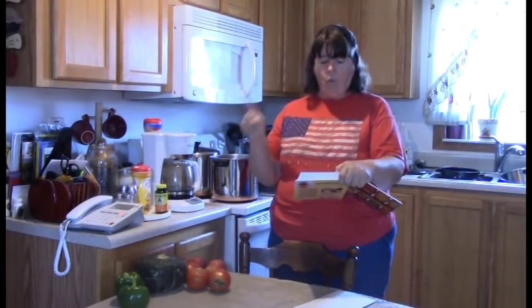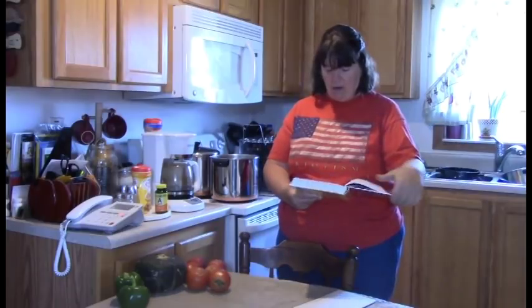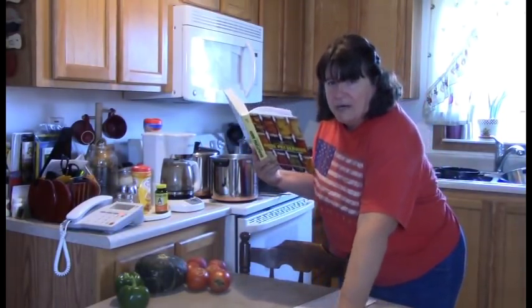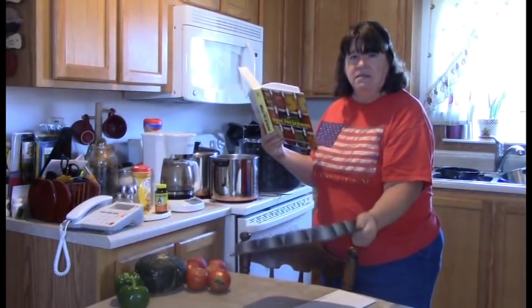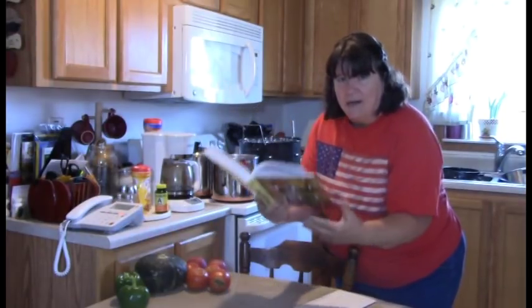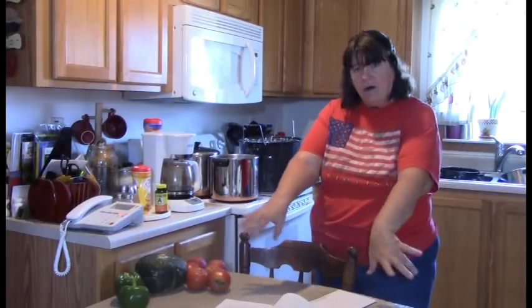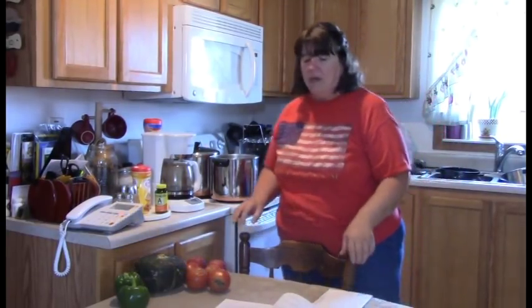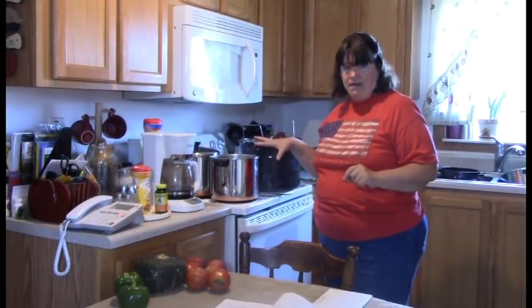Here's a tip I've learned through canning this year: I keep a raised tin on my table and lay my book on it. That way if there are any water drips, they don't get on your book — your book stays raised and dry. Let me bring you in because I want to show you a trick that I did.